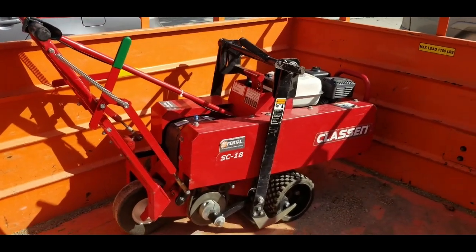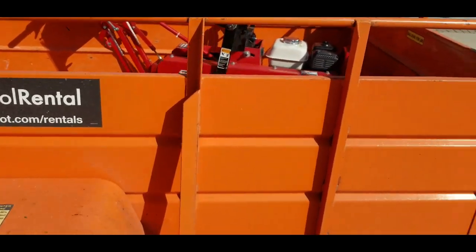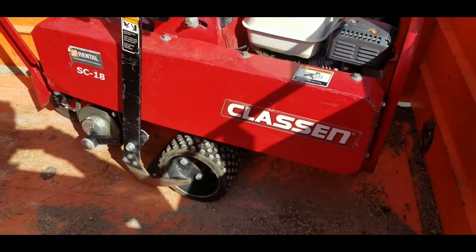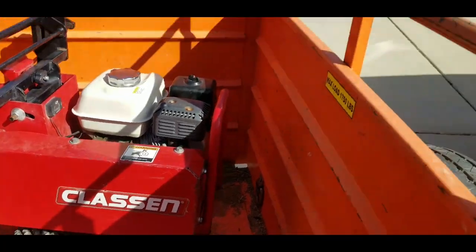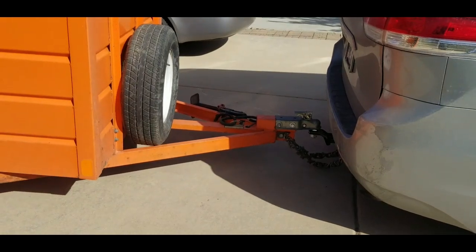We rented a sod cutter from Home Depot and we ended up renting a trailer as well because we didn't want to have to lift the sod cutter into the back of our van. We could probably fit it in the back of our van, which we used to pull. This is the first time I've used a trailer with this van.